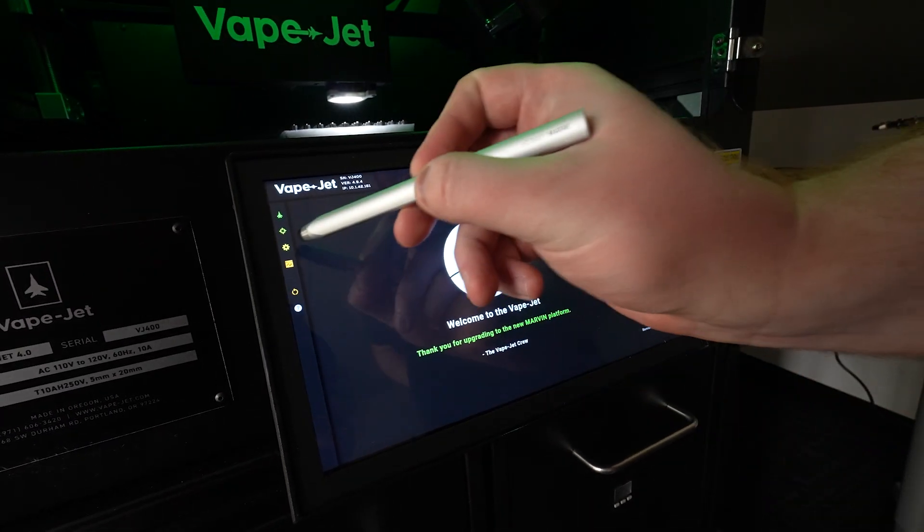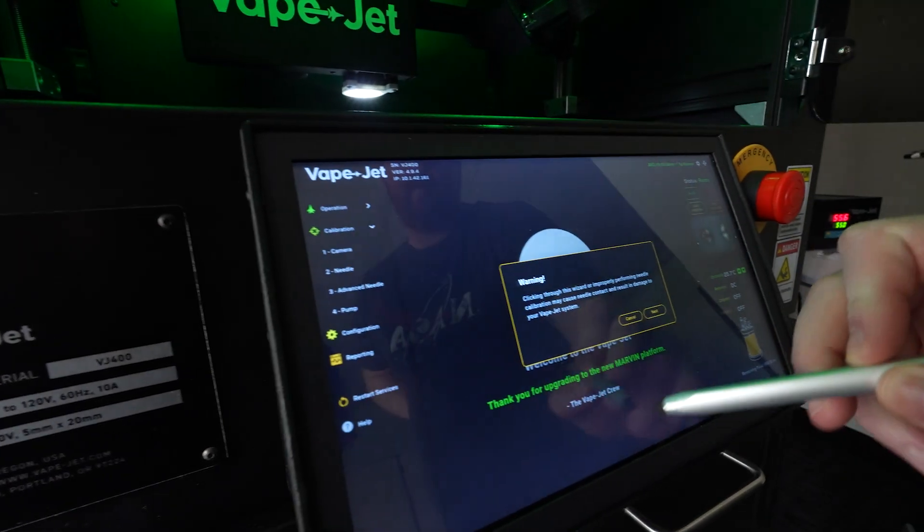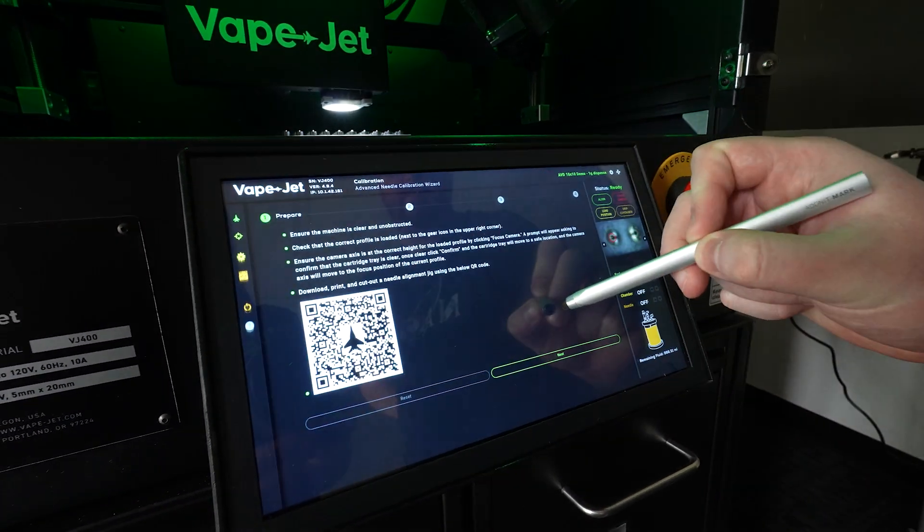Clicking through this wizard or improperly performing needle calibration may cause needle contact and result in damage to your Vaikjet. Ensure the machine is clear and unobstructed.